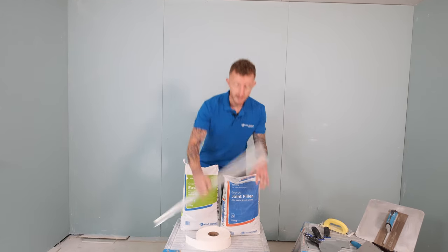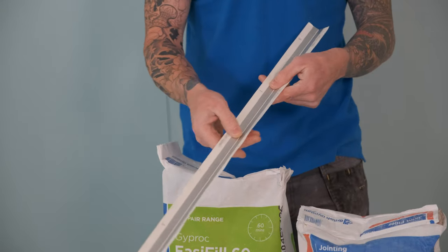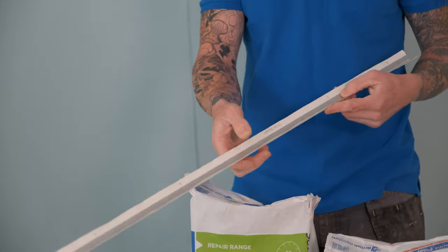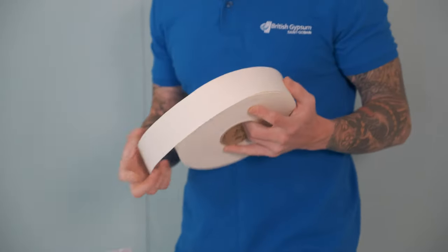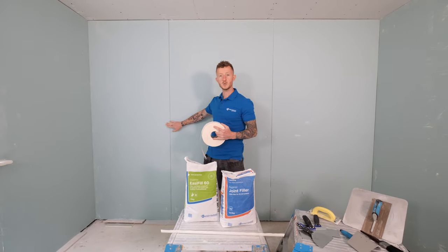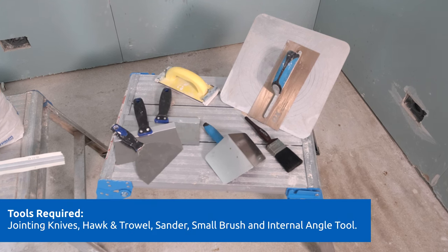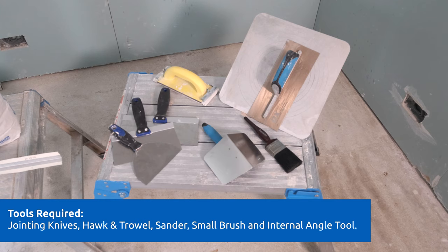So now the tapes. Here we have our corner tape. Within this are two pieces of corrosion resistant metal which help form our external corners. Next up is the paper tape. This is used to reinforce the joints in between plasterboards. That's the materials covered, and here we have a selection of tools which you may need to complete this job.